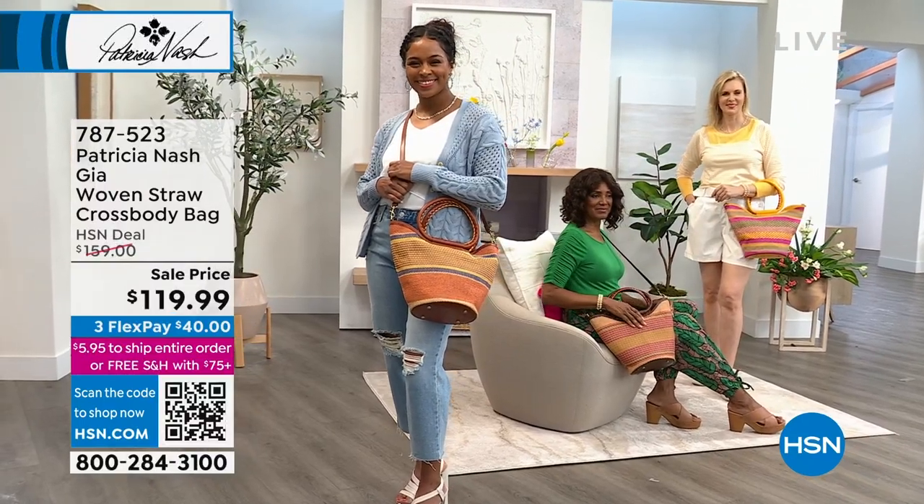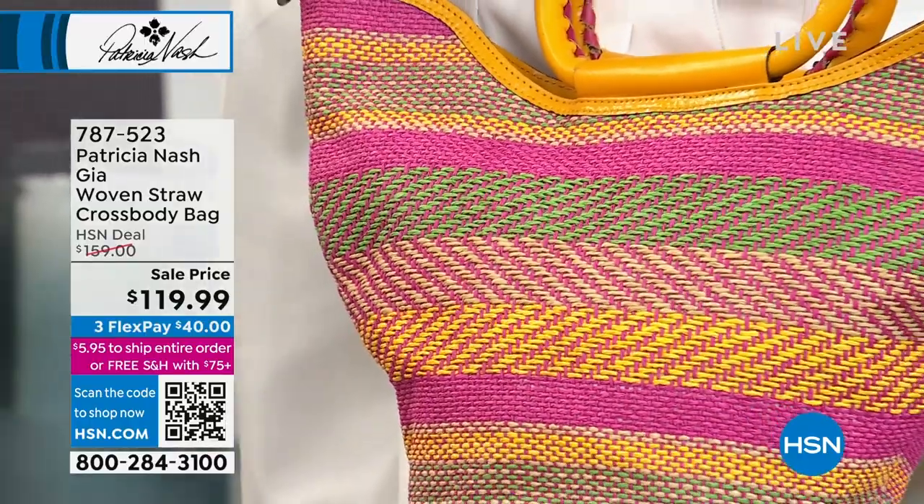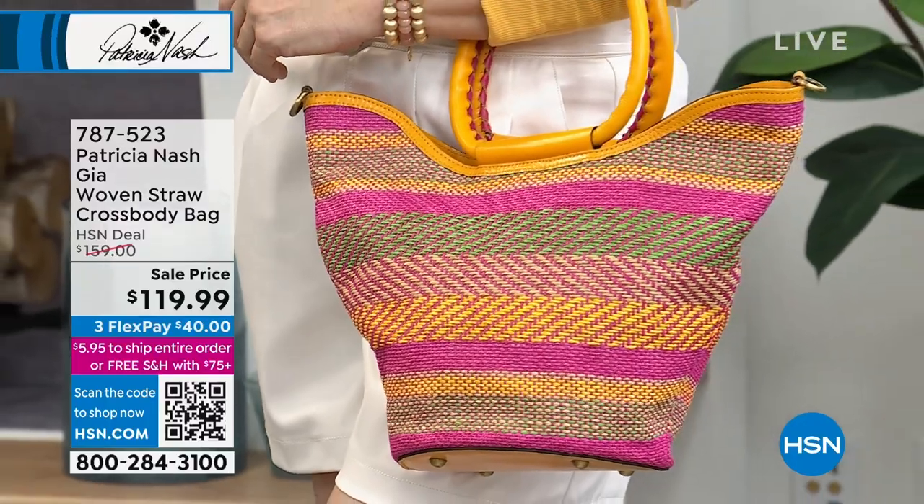Enjoy this bag — it's $40 off from the previous HSN price. And by the way, $40 off plus FlexPay to get this at home when you're using our flexible payment option.